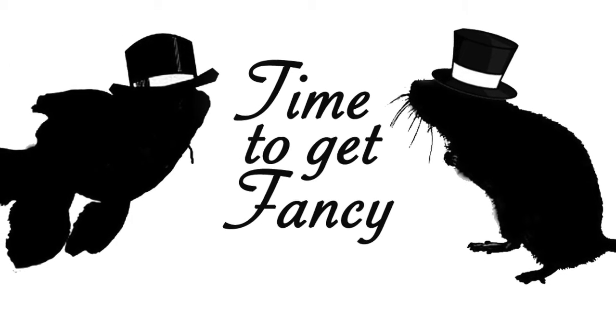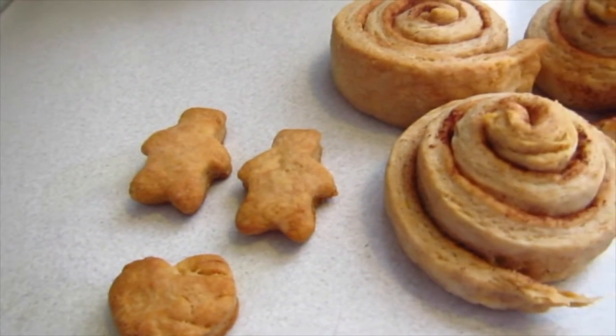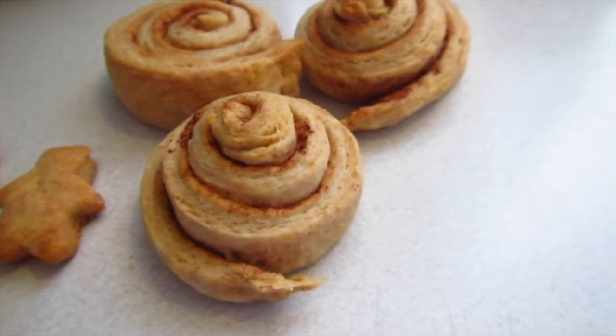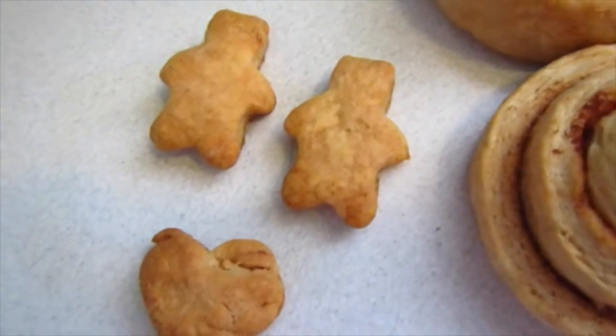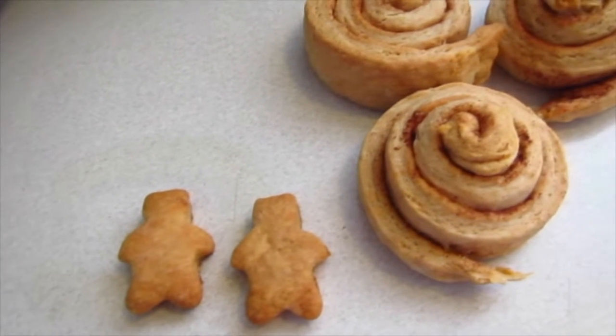Hey everyone! Today's video is going to be how to make treats for your hamster, gerbil, mice, or rats. So these are just going to be homemade treats. There's going to be two types of recipes, but different types of shapes that you could use. As you can see there's cinnamon rolls, bears, hearts, and clusters. The clusters are a different recipe. So let's get started!